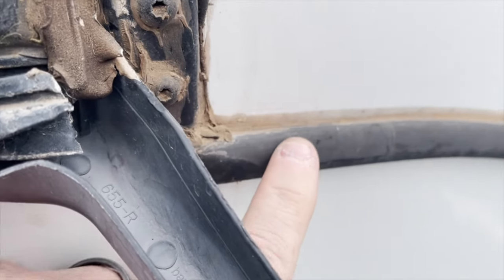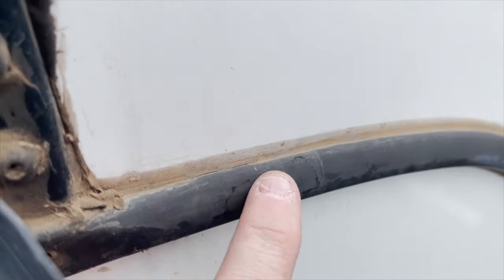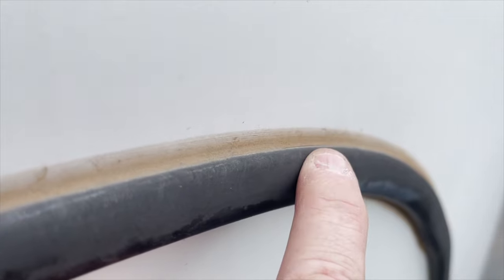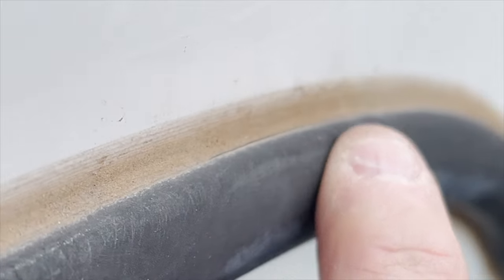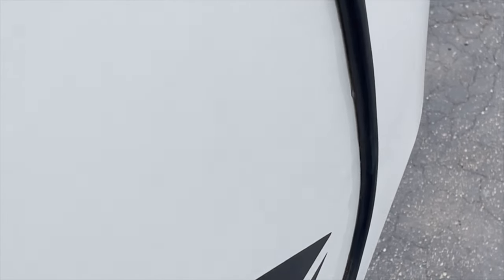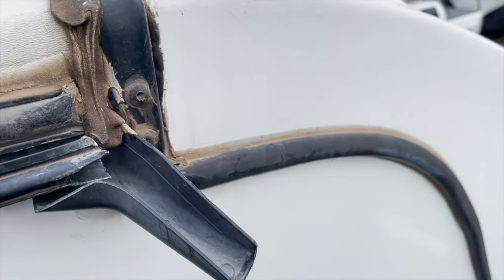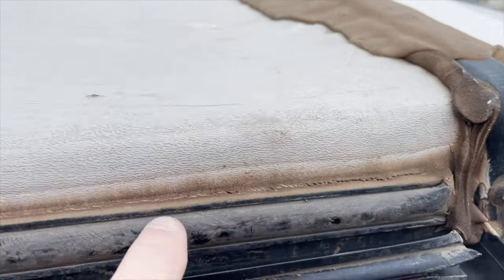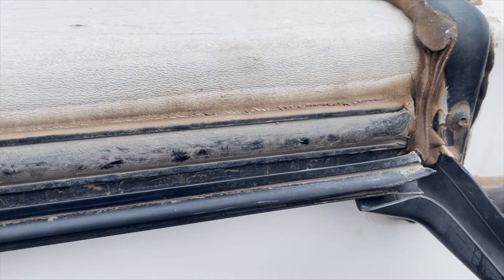These are the front screw cover moldings going all the way down from the cap. Pay real close attention because the sealant is separated here and it gets thinner and thinner as it continues down — it's actually gone until it starts getting closer toward the bottom. That molding needs to be cleaned and resealed.